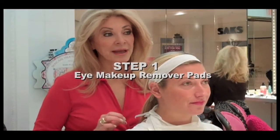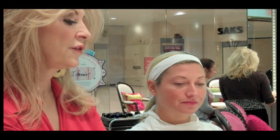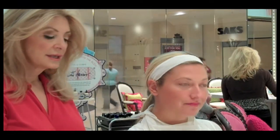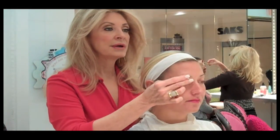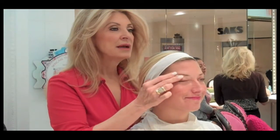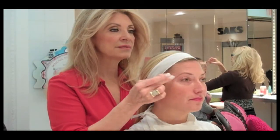We're going to start off with the eye makeup remover pads. These are little 100% cotton and if you feel of it, it feels real furry, real soft. Basically I will turn it kind of a half moon and we're just going to place this on your eyelid — it just literally takes off anything that would be on there.